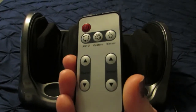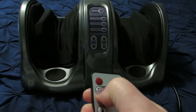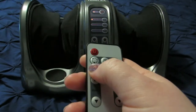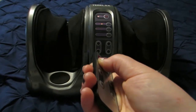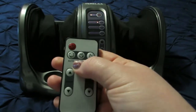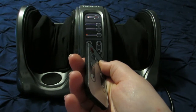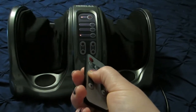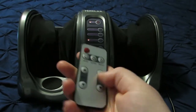Now I'm going to show you the remote and how it works. This is the remote — it has power, the auto button, custom, manual, as well as speed and direction. We can hit power and it automatically goes to A1, then A2, A3, A4. Then we can go to custom, and it will change from auto to custom. Then you can hit manual and it goes to its normal consistent speed. You can slow down, medium speed, full blast. And this also changes the direction.